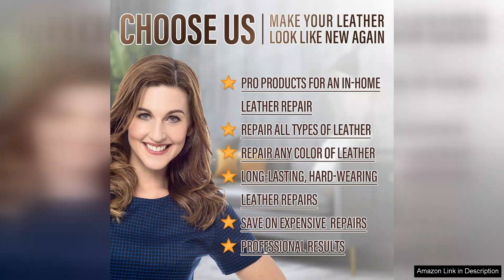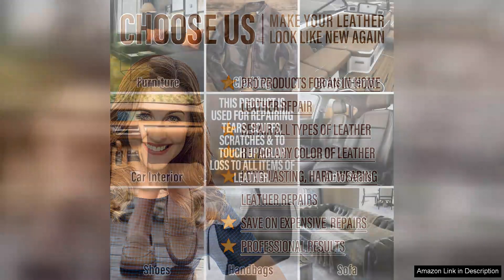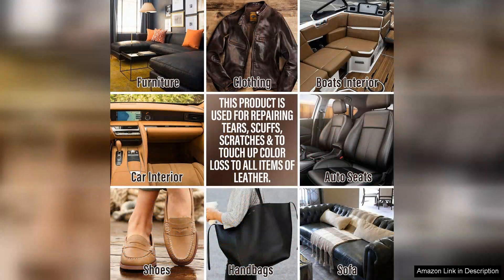Durability is also noteworthy. After a few weeks of use, the repaired areas show no signs of wear or peeling. This gives me confidence that my leather items will remain in great shape for the long haul.